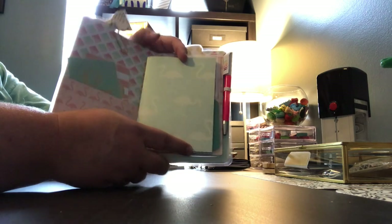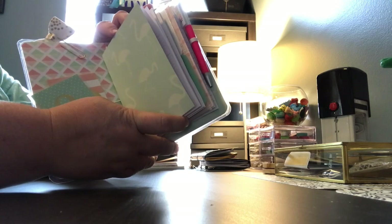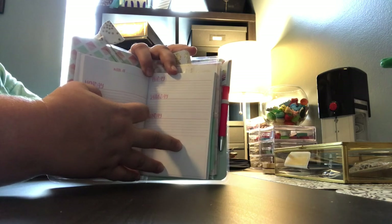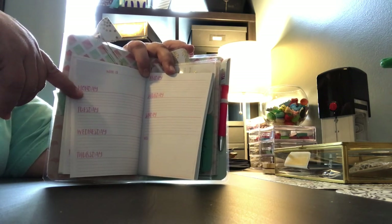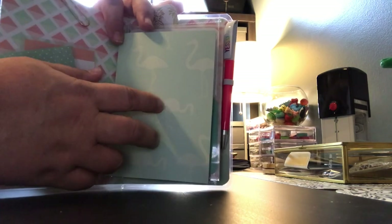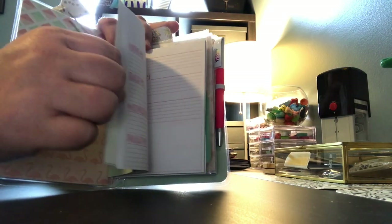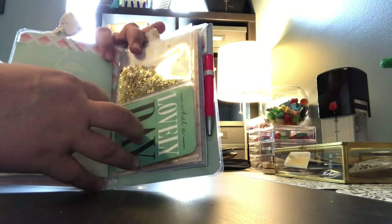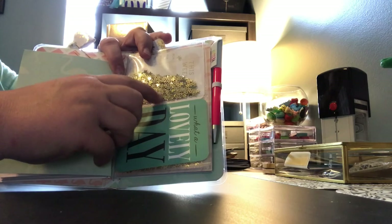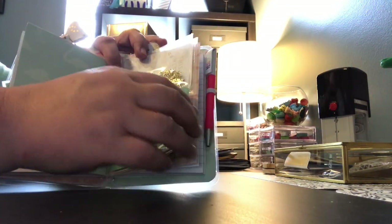The first signature is an undated weekly planner — surprised myself there! So the first one has this really pretty mint flamingos on it and, like I said, it is an undated planner. And then it has this beautiful little shaker card right here with gold stars in it, and then it has a journaling card on this side.